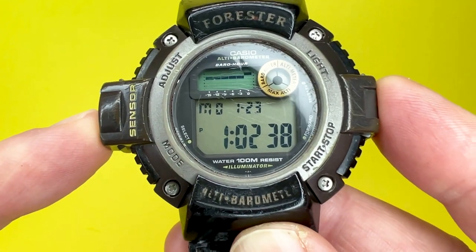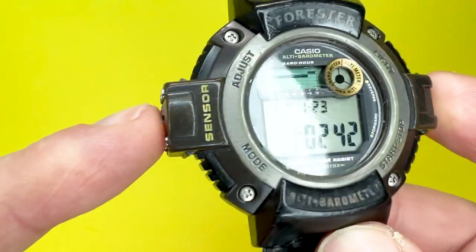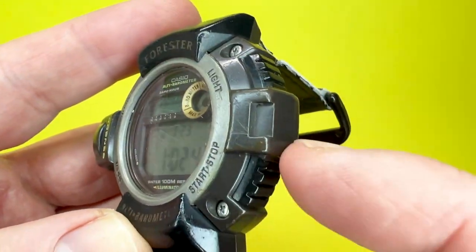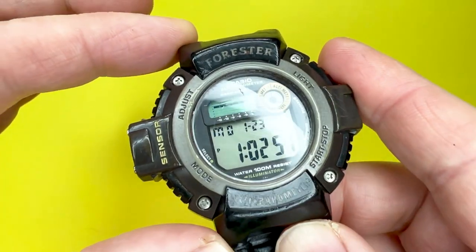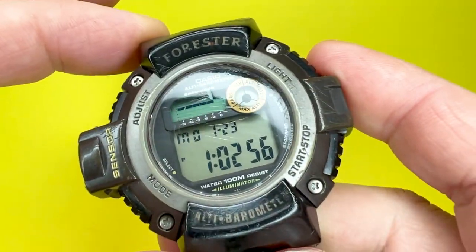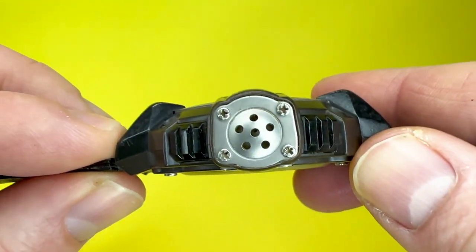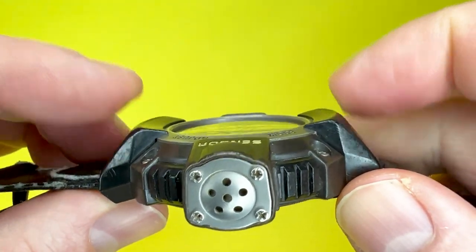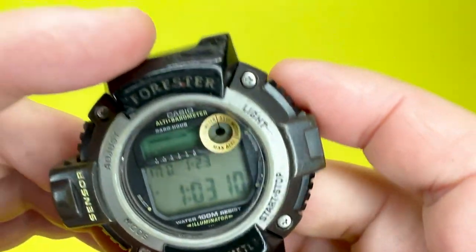The Casio FTS100 is quite a wide watch, with the case being approximately 52mm from the sensor array on the left to the extreme extrusion on the right. Top to bottom you are looking at about 51mm, so it's quite a tall watch as well. Depth-wise you are looking at about 14mm, measured from the stainless steel back to the extrusions on top.